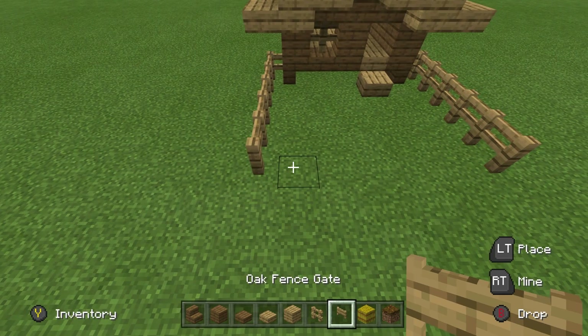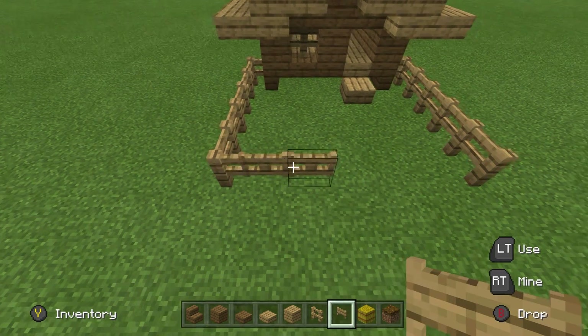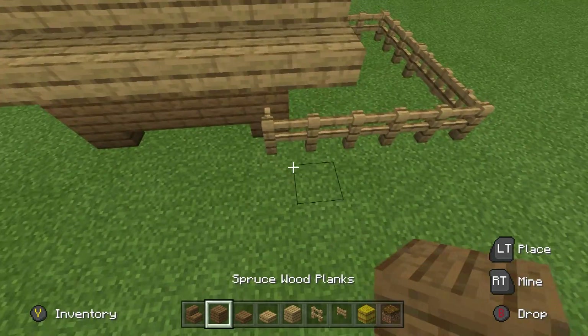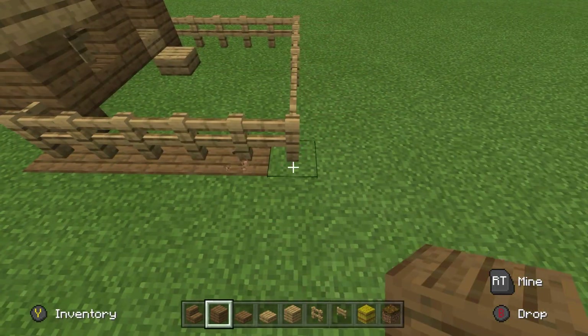We then want to place a couple of oak fence gates just so that we can enter and leave the coop, and then extend fence to join to the opposite side. If you want to make this look a little bit fancier, you can destroy underneath the fence and place some spruce planks.